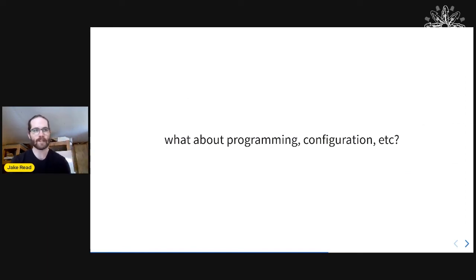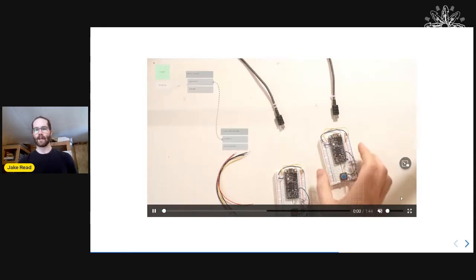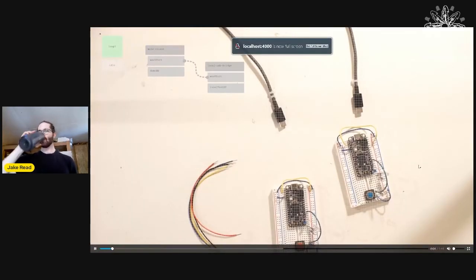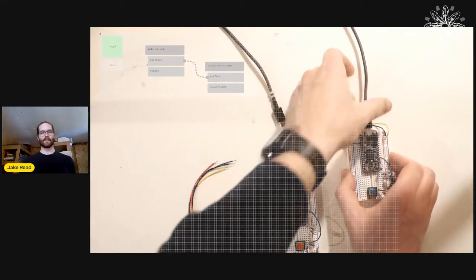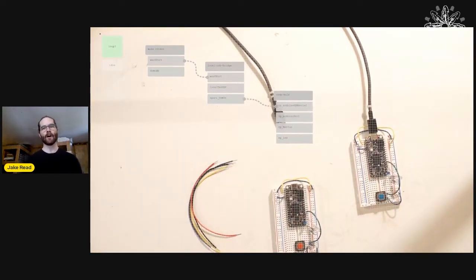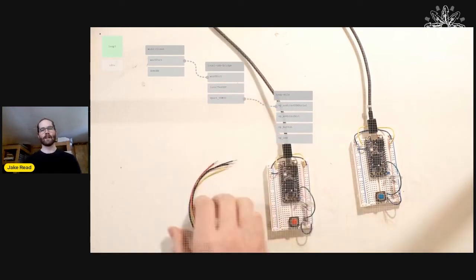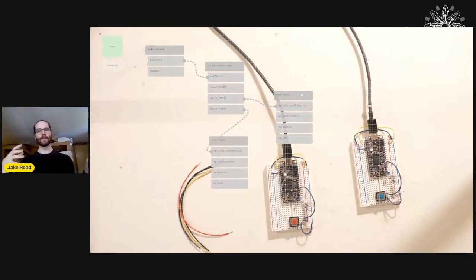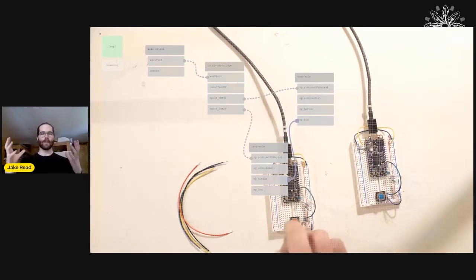Programming these messy systems can be messy, so I tried to make a UI for this. Because they're graphs, we can render them as graphs — we can do some programming without doing any programming. There's a discovery layer too: when I plug these two things into my computer, they're discovered by a network traversal algorithm, and I can render them as they appear.